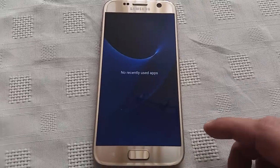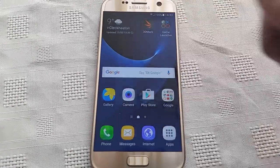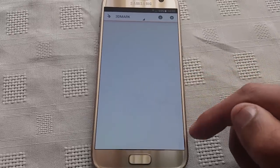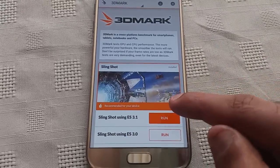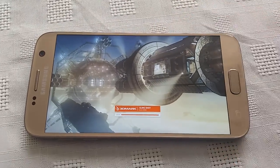So like I always do, shut down all running applications — we don't want anything running in the background. So let's just start the test. Wait for this to load up. I'm going to select Slingshot and start to run the test. This test does take a while, so just be patient.